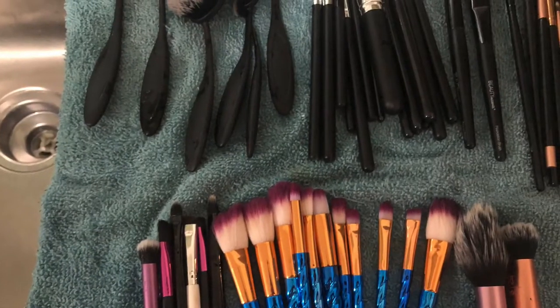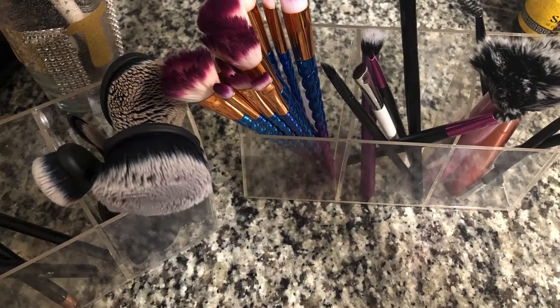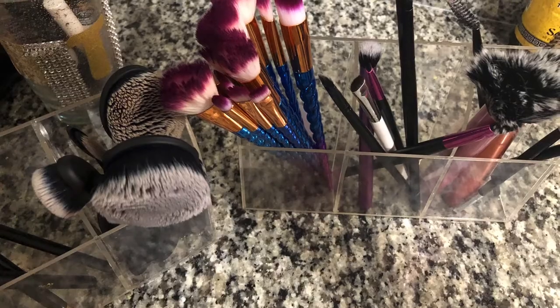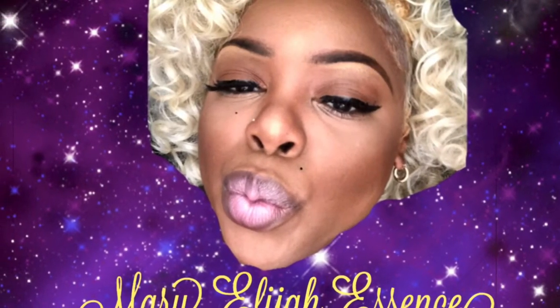This is the final look of my clean brushes. I hope you all enjoyed the video and that it was helpful to someone. Always remember to walk in the image of the ones that came before you, trust yourself and your path, and have a great one.